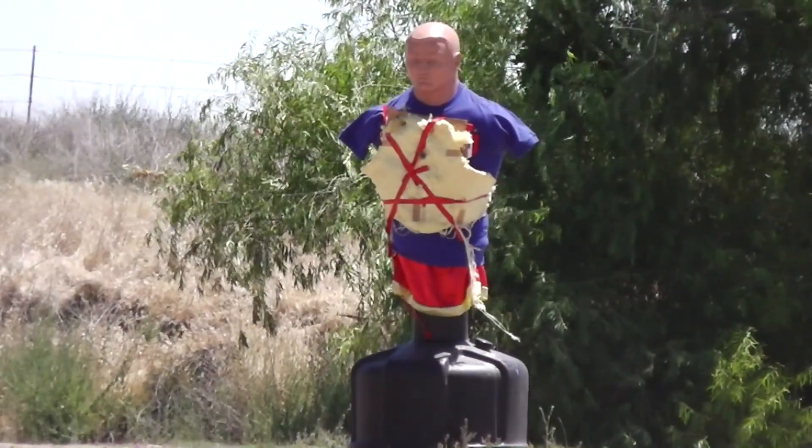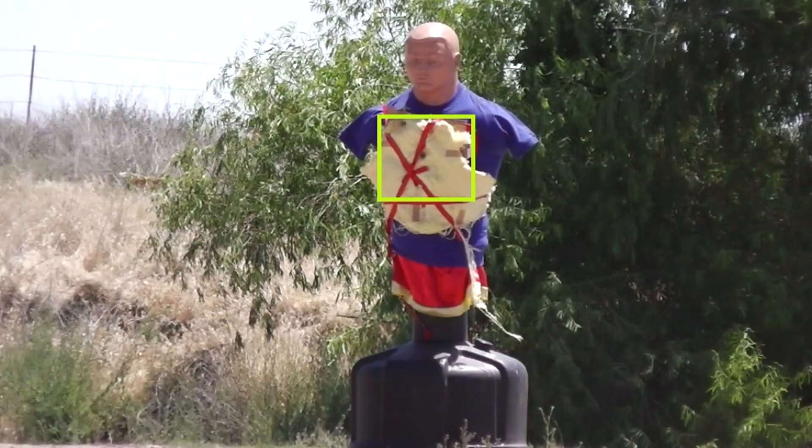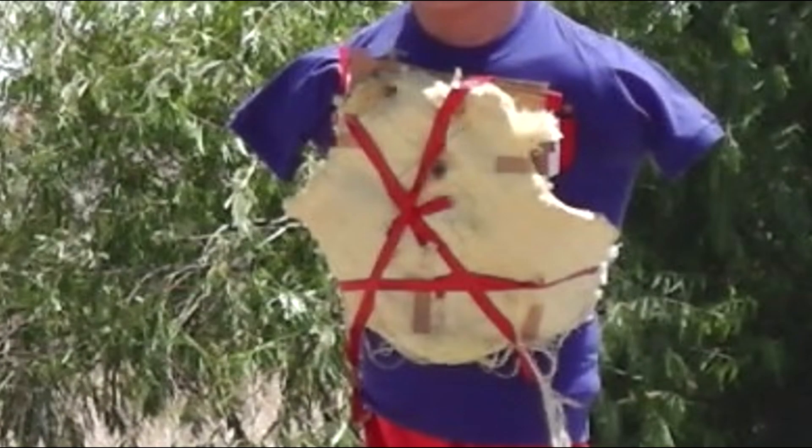Hello everyone, this is Jeff of Tau Flittermouse. What we have here is a Level 3-A body armor panel often used by police. Behind the Kevlar panel I put three layers of cardboard. The idea of this is to demonstrate how much blunt force trauma a person receives when they're hit with something heavy like a shotgun slug.